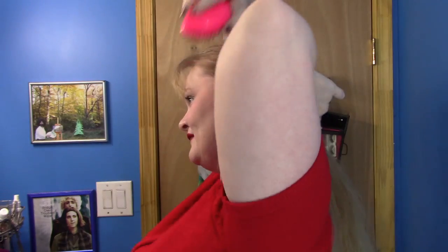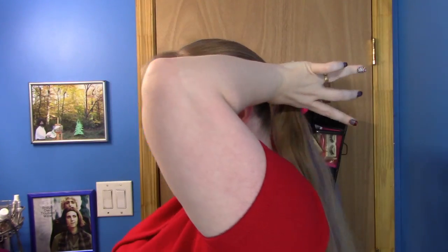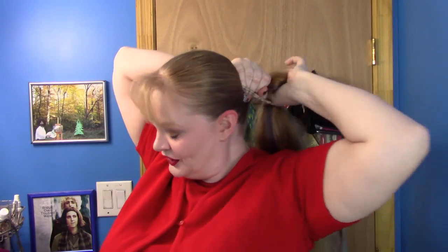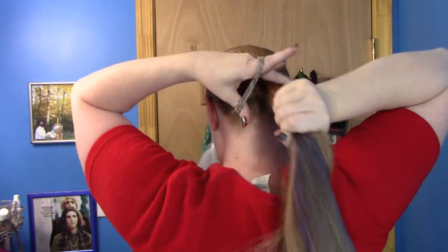You guys know me — I have got this weird compulsion with smoothness. Although I have been trying to embrace softer, less smooth. I just like the smooth. So yeah, you're going to start with a low pony. Low pony — this is going to be the bottom of our wreath.